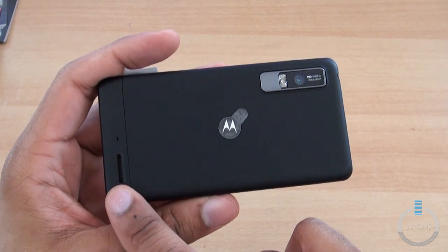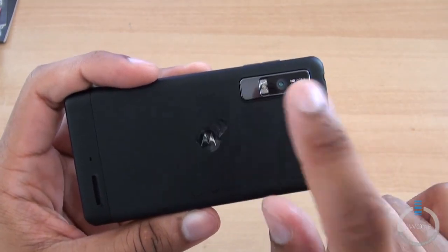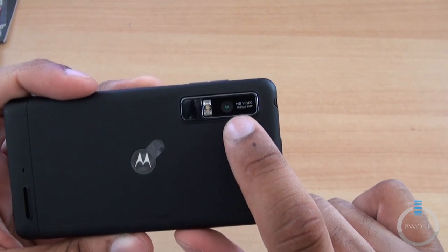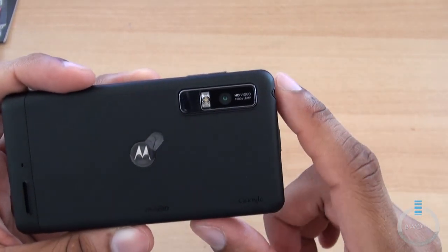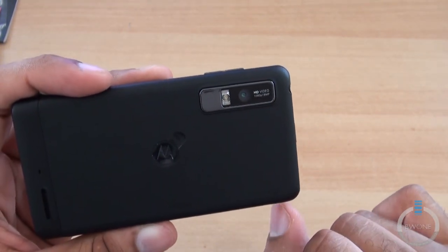On the back, you have your speaker at the bottom. There's a nice soft finish which I actually do like. And we have the 8-megapixel camera with 1080p video recording and LED flash. I kind of like how the camera is designed — a little bit different from what you see on most Motorola devices.